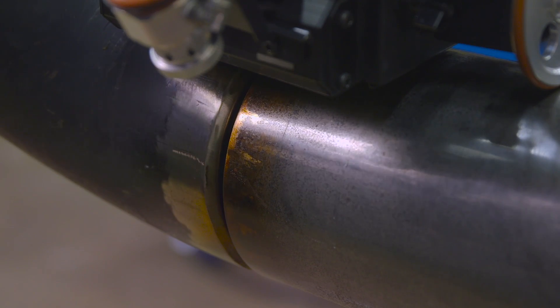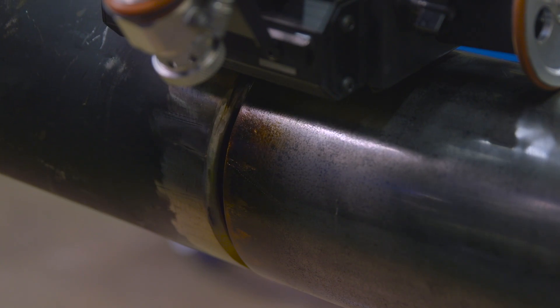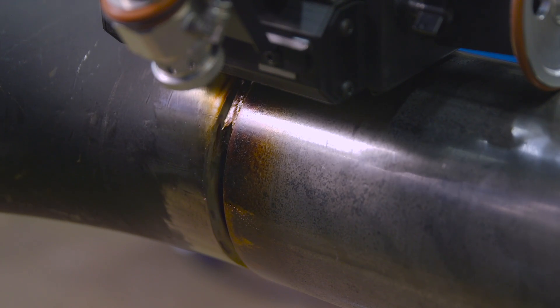Even with electric preheat, one possible slowdown is the operator must continually check the temperature of the piece to be certain it's within limits. This manual process leads to increased labor costs and possible variations in heating between parts.